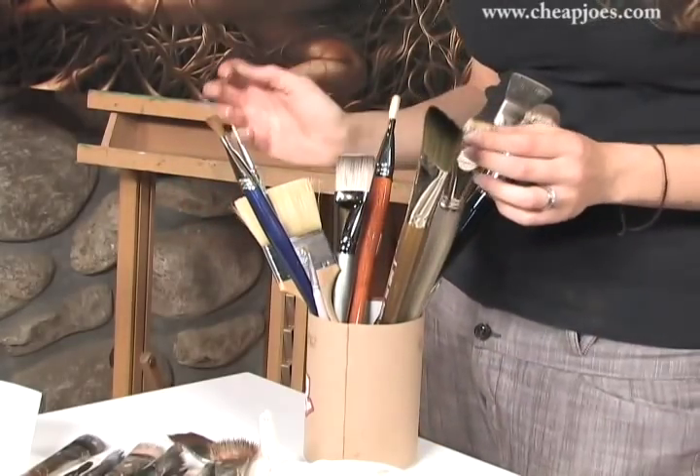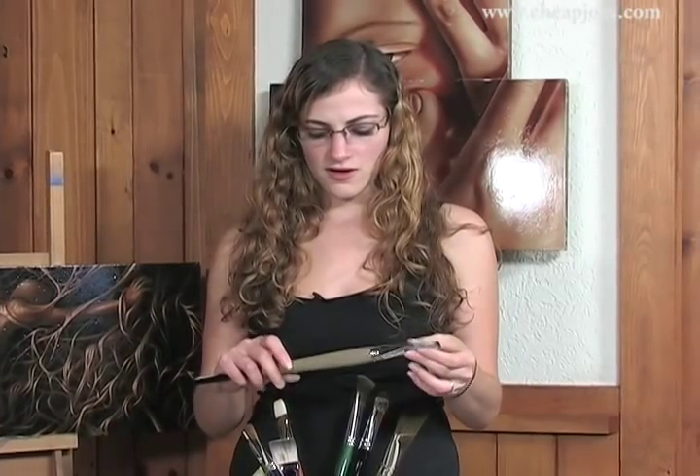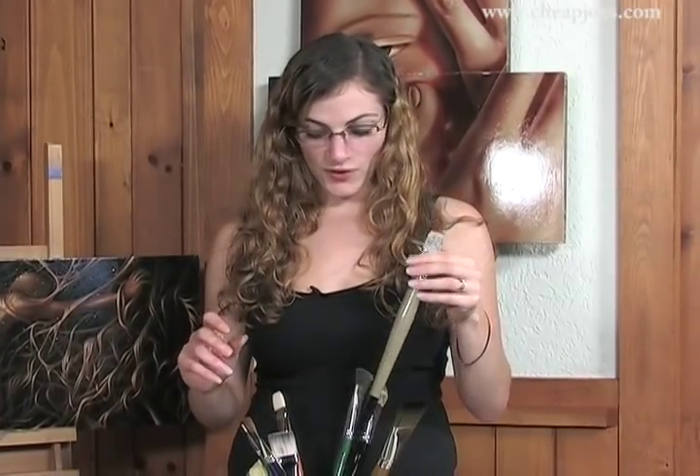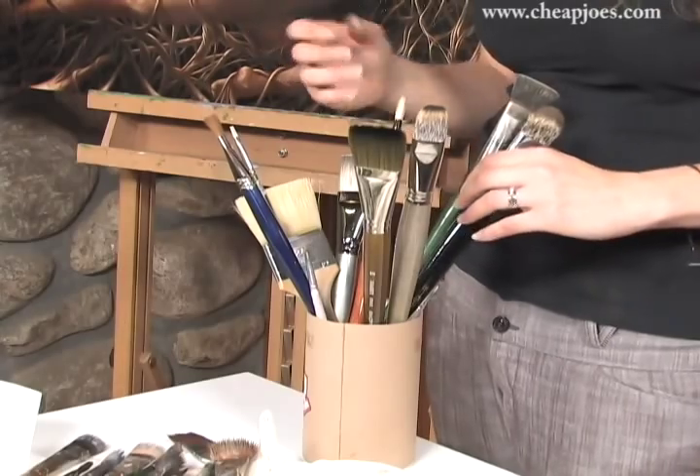If you're willing to spend a little bit more money, there are synthetic mongoose brushes. These are the Monarchs — actually this is an Escoda but there's also Monarchs. And these work great. They're a little bit stiffer than the titaniums, so it pushes the paint a little bit more than absorbing it.